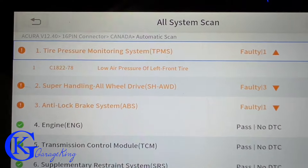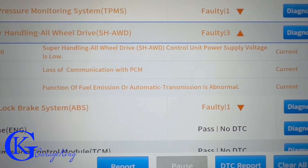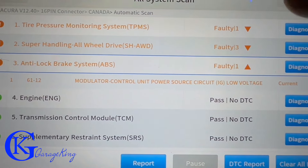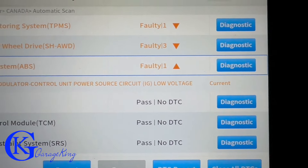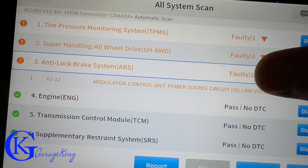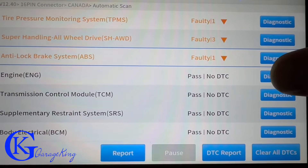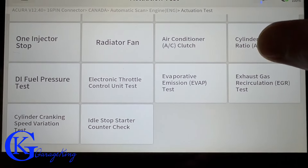We can see a fault with TPMS — that's just low tire pressure, not a big deal. The super handling all-wheel drive is showing a few codes and the ABS is showing a few codes, probably just due to storage. I stored this vehicle so it likely ran down a bit. I'll stick it on the charger and check the brakes after it's fully charged.